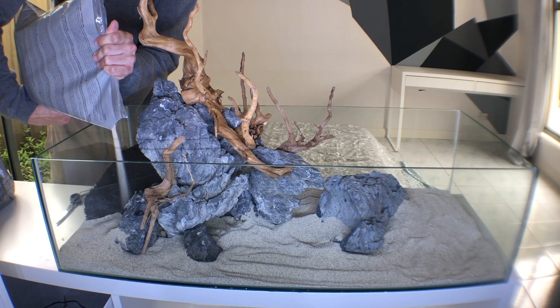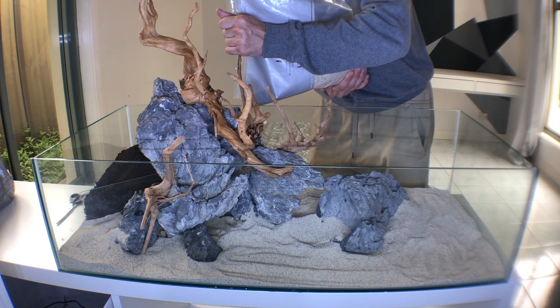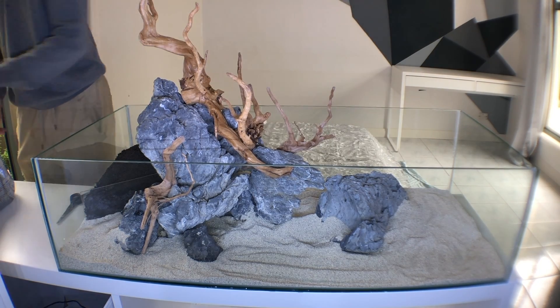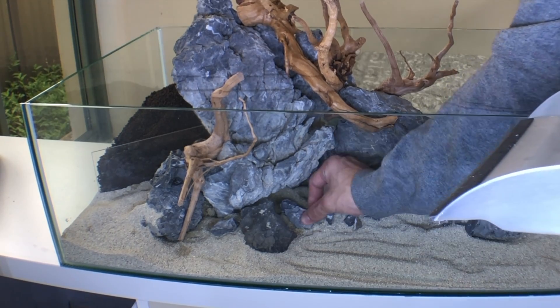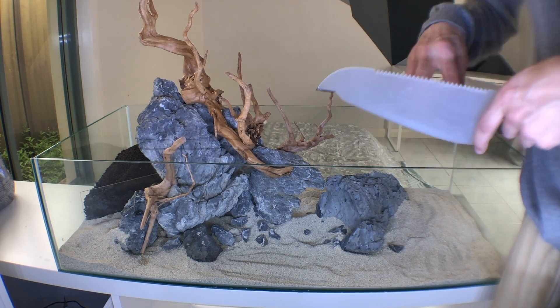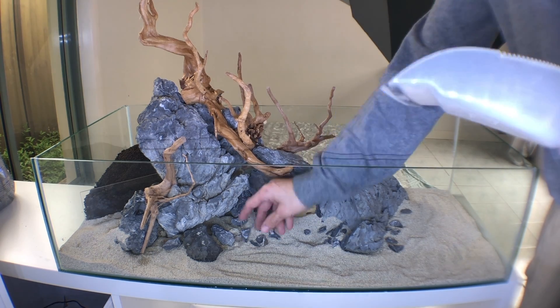I should clarify — this video is just the hardscape. The planting was quite hard to film; it involved a lot of fiddly, detail-oriented work and I didn't see the point in posting a video where you can't really see anything. I feel like you can get a really good idea of what I'm doing and trying to achieve just from the hardscape. Right now I'm blending the hardscape with the substrate using some smaller pieces.